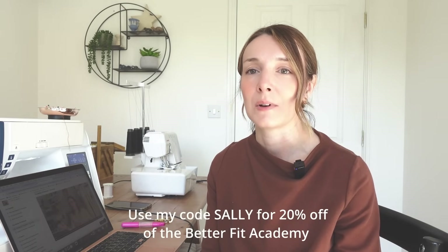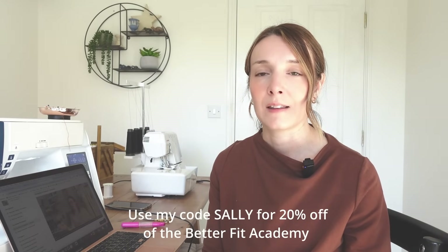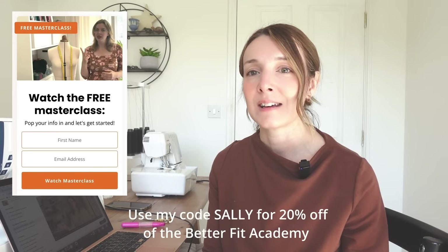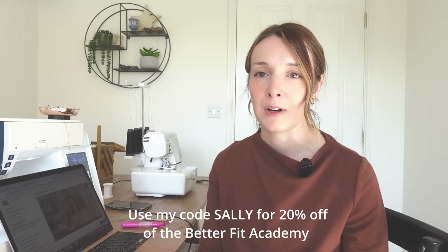Josephine is actually offering my viewers a 20% discount — if you decide to purchase the course, just use my code 'Sally' and you'll get 20% off. If you're not quite ready to sign up, Josephine also has a free masterclass which you can watch just by entering your email details. It's a really good taster session and you'll still learn a lot and get loads of value from it. I'm going to be working my way through the course and dipping into the sections I need help with, and I'll look forward to sharing how I get on.